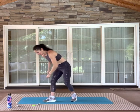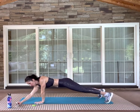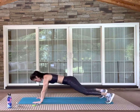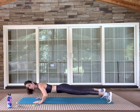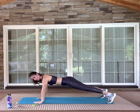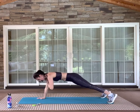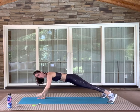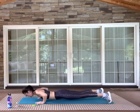First one is push-up with a shoulder tap. Starting the clock now. So push up and then tap right, tap left. You can always drop your knees. Just keep your hips nice and still, whatever version you're doing. 30 seconds on, and then we'll just go right to the next exercise. No purposeful rest in between these — you don't have to rush it though. Drop your knees anytime you have to.